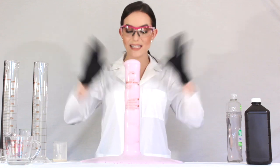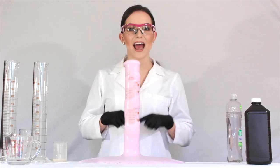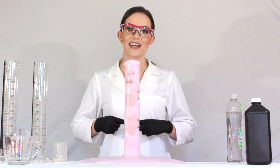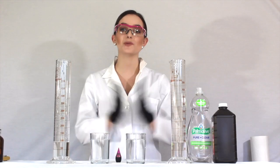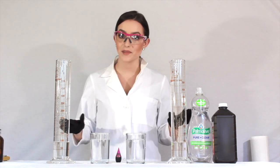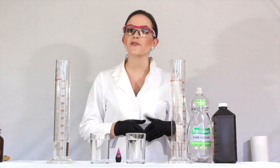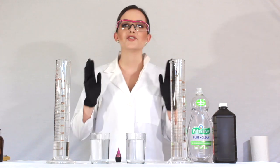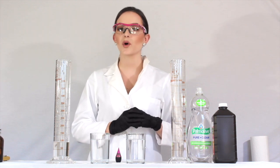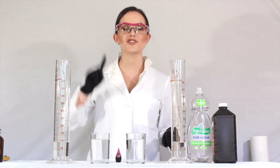I'm going to clean this all up and then show you a couple of different variations of elephant's toothpaste — and show you the difference between this elephant's toothpaste and the one I did on stage at Miss America. The key to designing a good experiment is changing one variable at a time. So we're going to do two more elephant's toothpaste demonstrations, but we're going to change one thing in each of them.